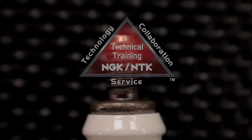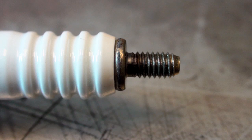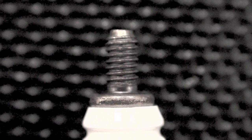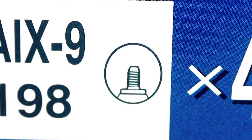Finally, NGK offers some spark plugs called stud type. The stud type terminal will not include a terminal nut either on the spark plug or in the packaging. Stud type spark plugs are for use only where the spark plug cap is designed to snap over the threaded stud. The most common application for stud type spark plugs is motorcycles.